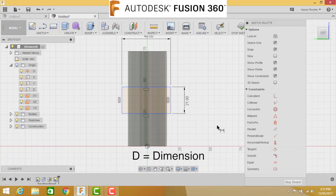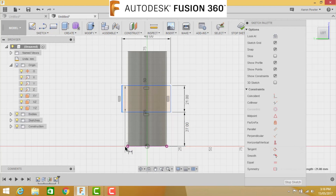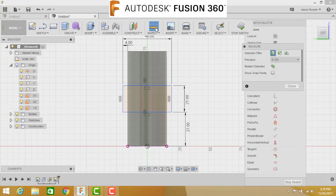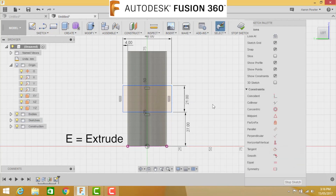Press D for dimension, click the bottom line of the rectangle and the bottom edge of the cylinder. We're going to put a formula in - open bracket, 75 minus 21, close bracket, divided by 2 - click enter and you'll see the dimension is 27. Then dimension from the edge of the rectangle to the bottom point: that needs to be 4 millimeters. Use the Inspect tool to verify - click the line and the point to confirm it's 4 millimeters, so the rectangle is perfectly centered.